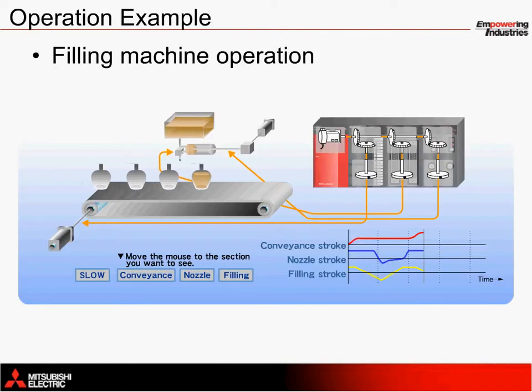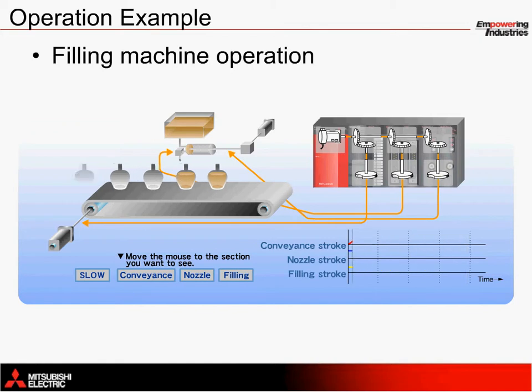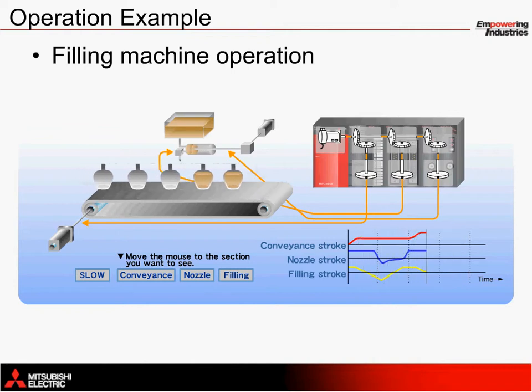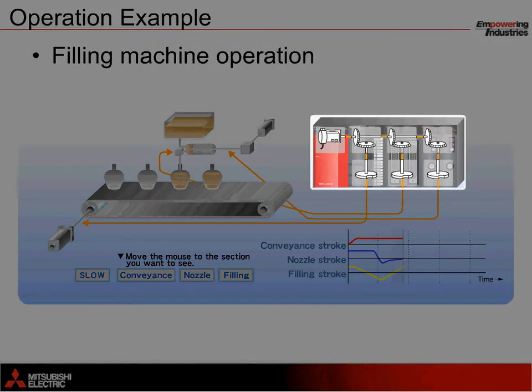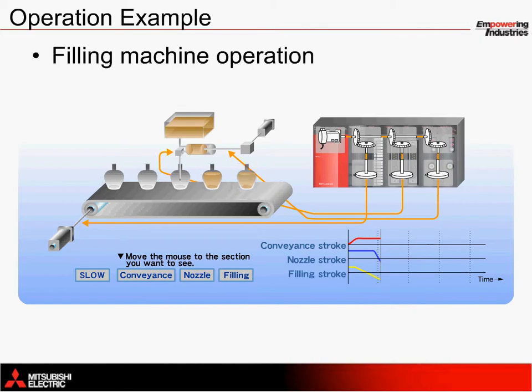The operation of the filling machine with our motion controllers using CAM output modules for the conveyor, nozzle, and filling piston axes can be seen here. If we examine the entire machine's operation at a glance, we can see that all three servos work together to fill the containers as they pass by. In the upper right side, you can see a snapshot of the motion controller's visual programming environment with three CAM output modules providing different profile movement to each of the servos. As these axes rotate, all three servomotors move in sync to prevent spills or leaks from occurring.